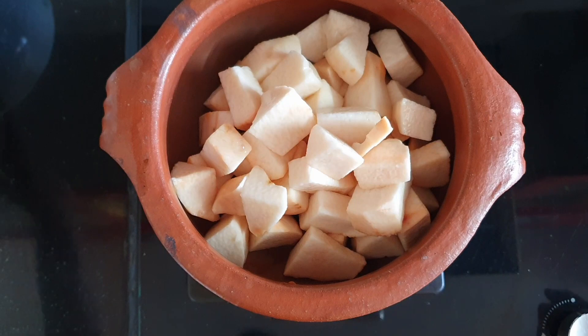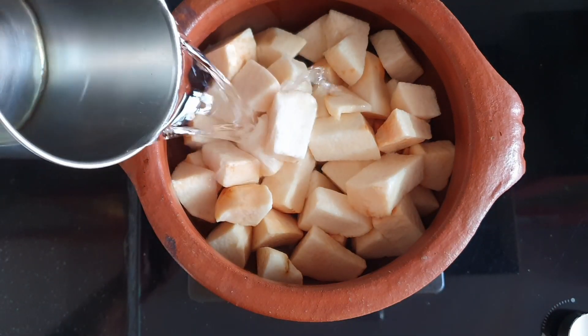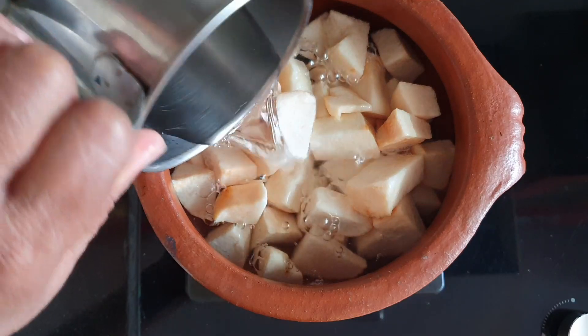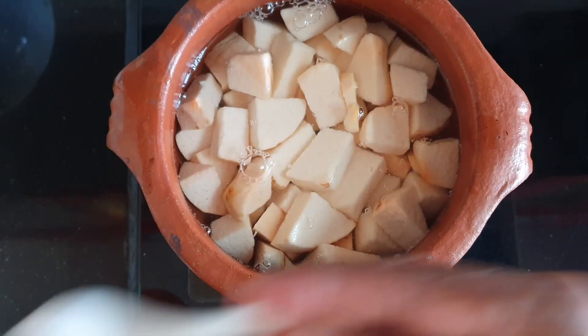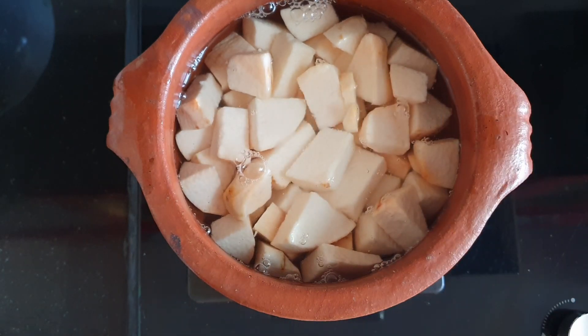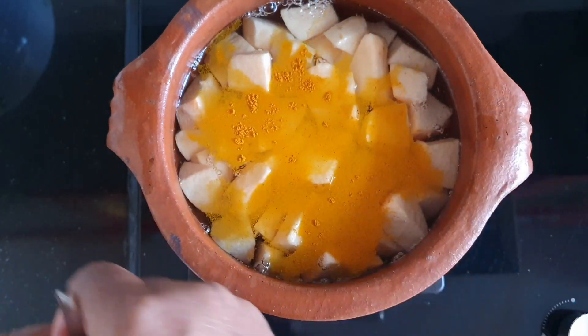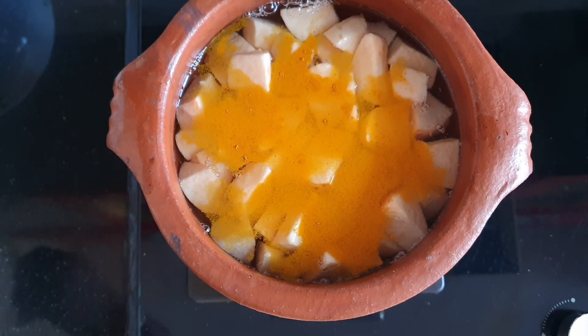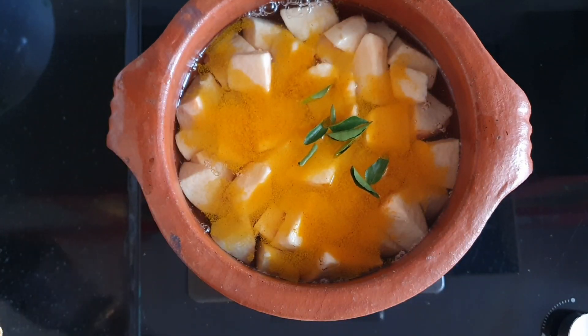Put the sauce in the pan with the sauce, and we will put it on top.